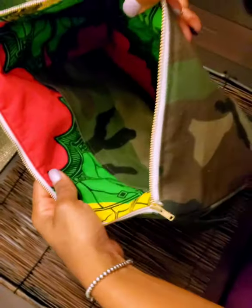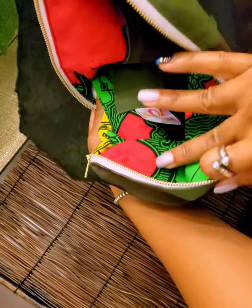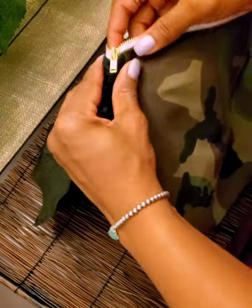All right, you know what we like to do. Let's go ahead and get to it. Let's see the inside. You have your bright and kyra fabric. There's my label, 3 degrees DB.